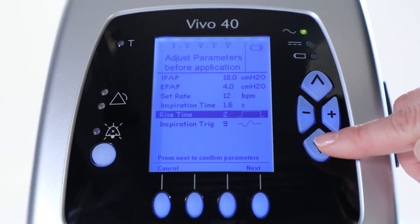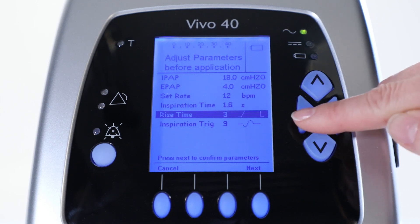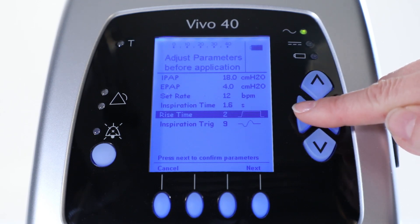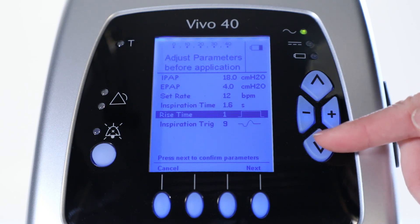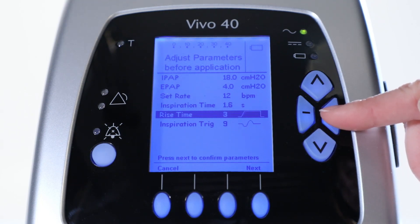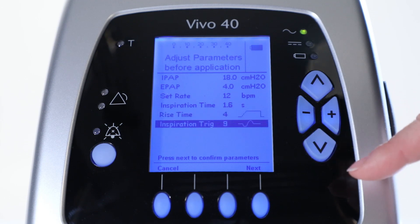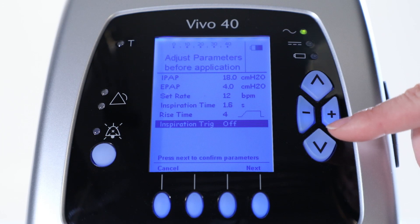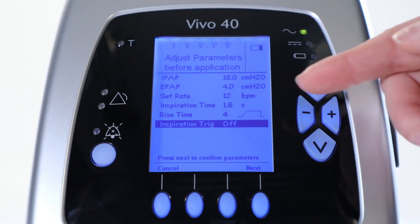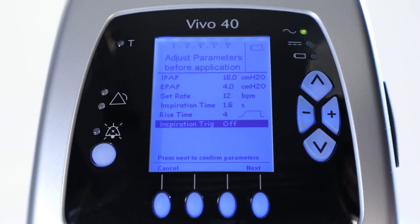Then you select the rise time to increase or decrease the peak flow when the air is delivered to the patient. In this case we will choose 4. And last, choose a level of inspiration trigger to allow the patient to trigger a breath in a comfortable way. In this case we won't allow the patient to trigger a breath by choosing off.